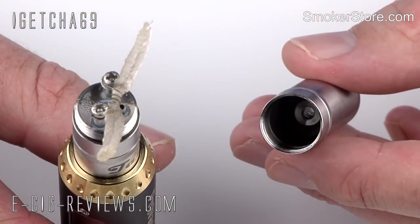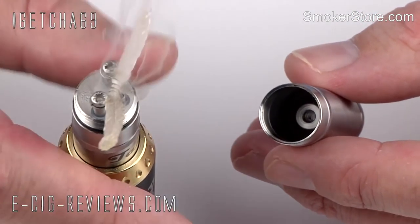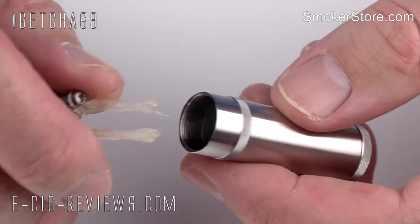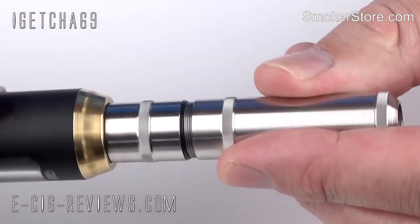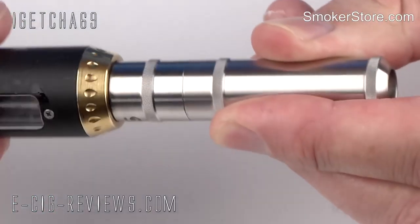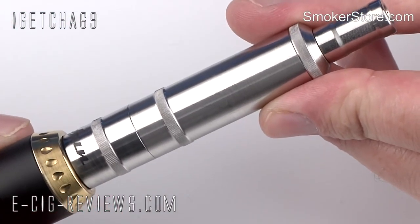The tank has been filled up with e-liquid and the coil is all primed and raring to go. All I need to do now is connect the two pieces together. What I do is squeeze the wicks, push them in and screw it on — nice and simple. And then finally I just need to add my drip tip in the top there, and that's it, all ready to go.